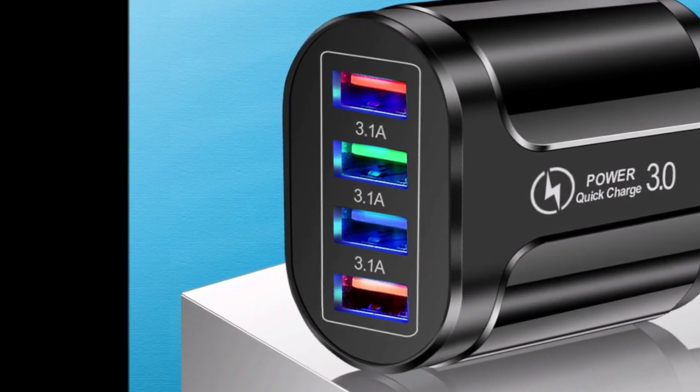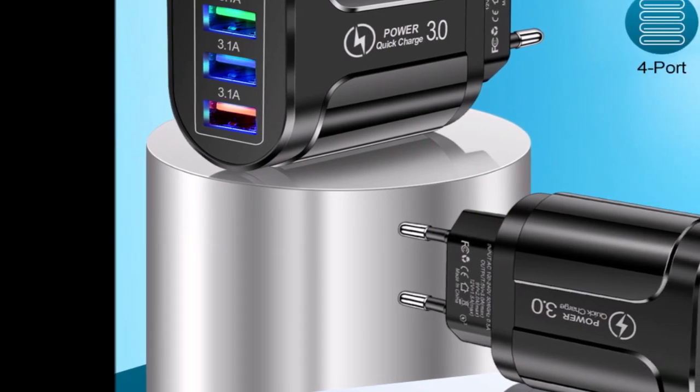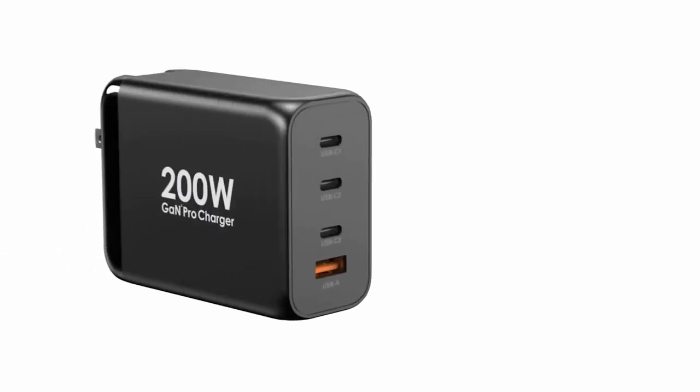GAN chargers are similar to smartphone chargers, but push much more juice. Where a typical phone charger tops out around 25 to 30W these days, a GAN charger can power a 100W laptop, and it'll do so with a much smaller footprint than most original OEM laptop chargers.